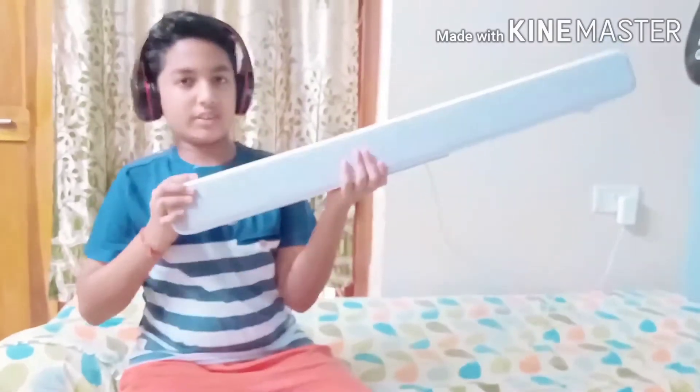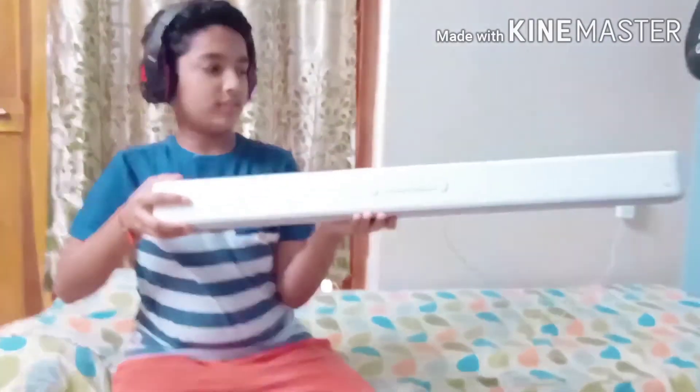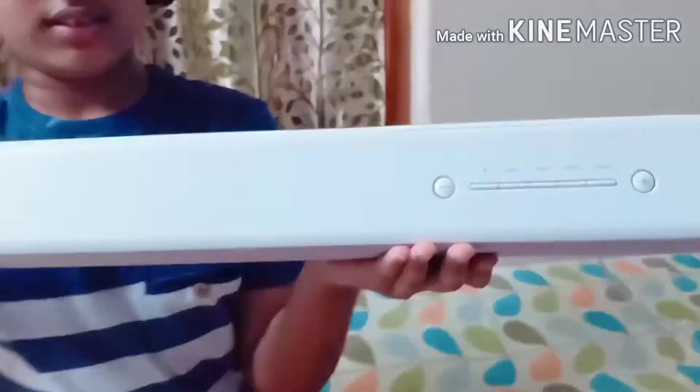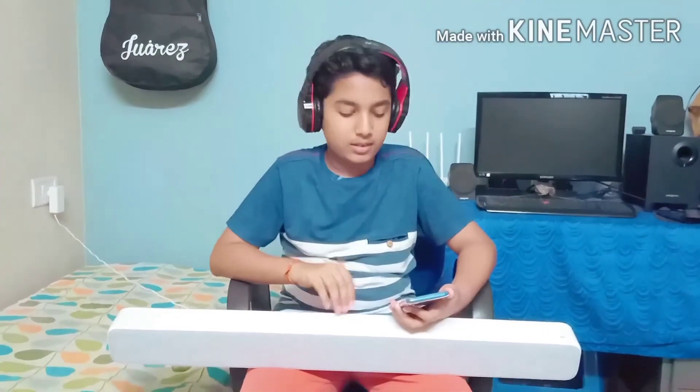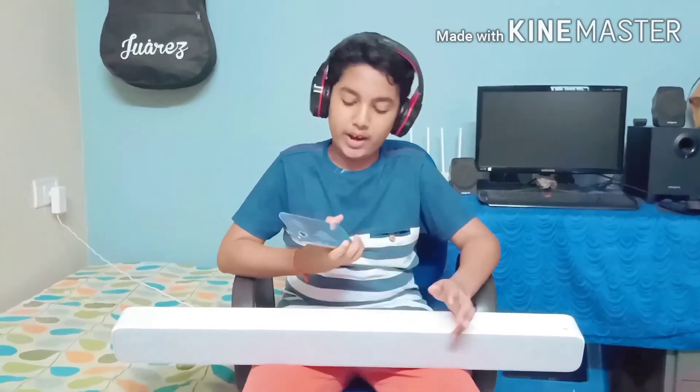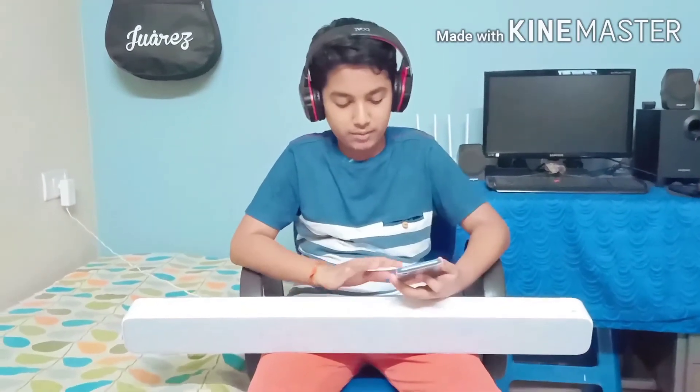And now I switch ON this — see the light. Now I will connect Bluetooth for the device and show it again. Now I connected this soundbar to the Vivo Y91, the phone I gave a review on. Now I will play a song with this.